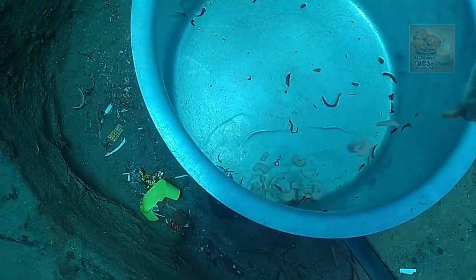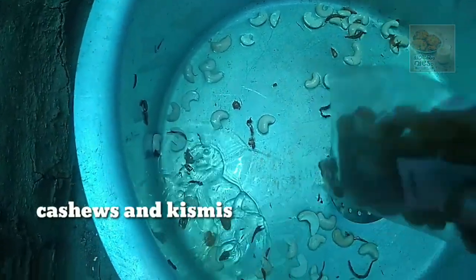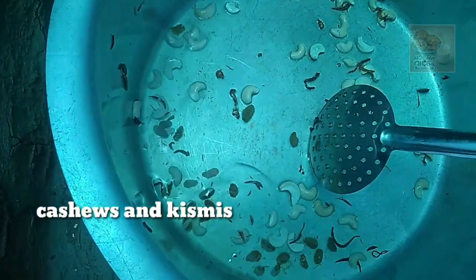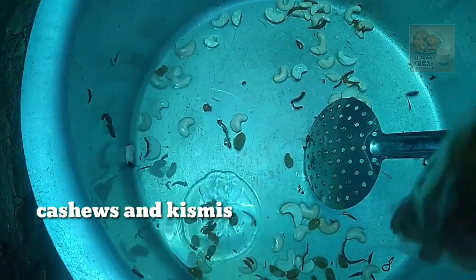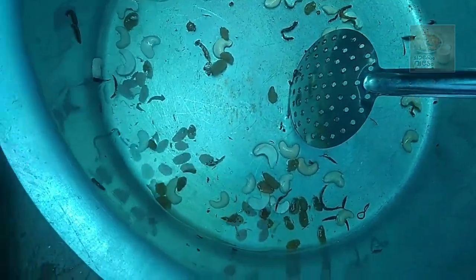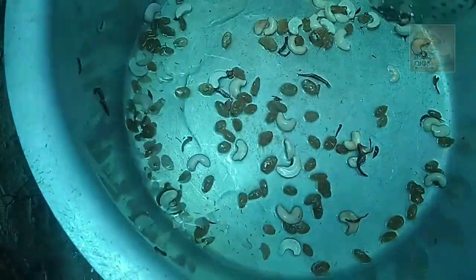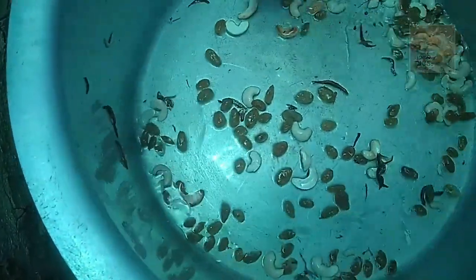Now we will cook it very well in the pot. We add cashew and kismis. I will cook this out.